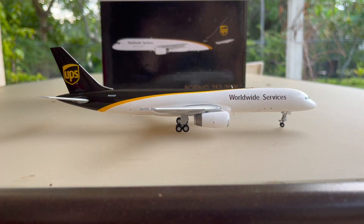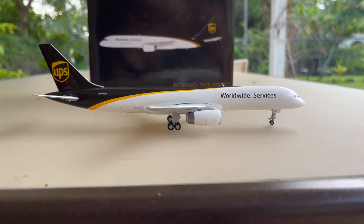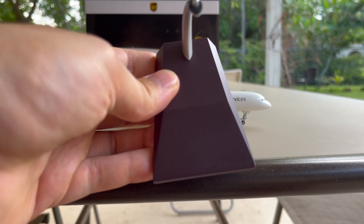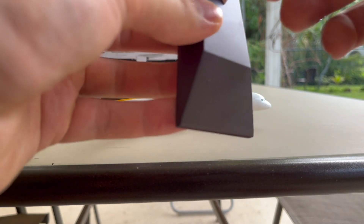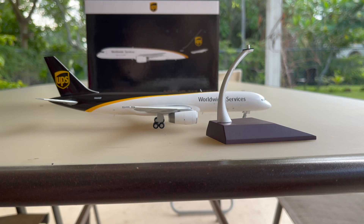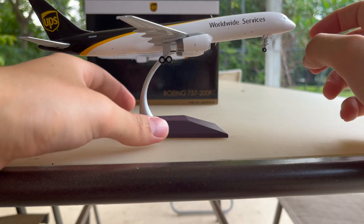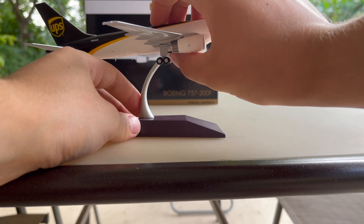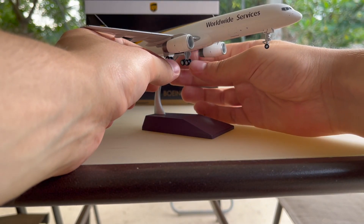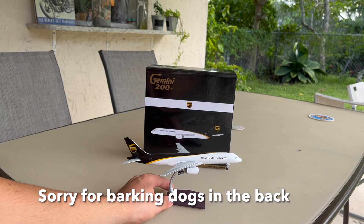Coming to the stand — I wish Gemini Jets would do the same style of stand as JC Wings does, where they include the title of the aircraft and all that info. I really like that feature, and Gemini Jets doesn't have it anymore — I believe they used to do it back in the day but not now. Let's put the model on the stand. The model sits nicely on it, even though it's a little bit unstable. It still sits pretty nicely, and this is going to be the end of our review.